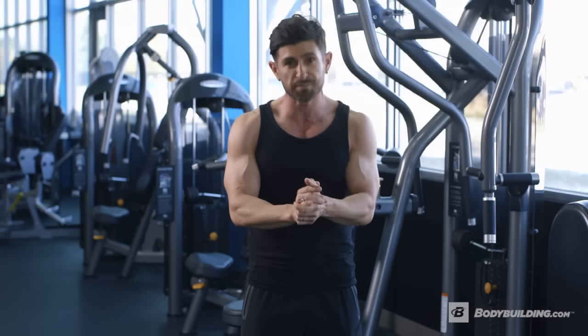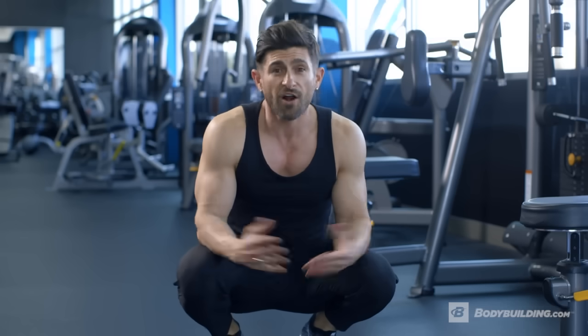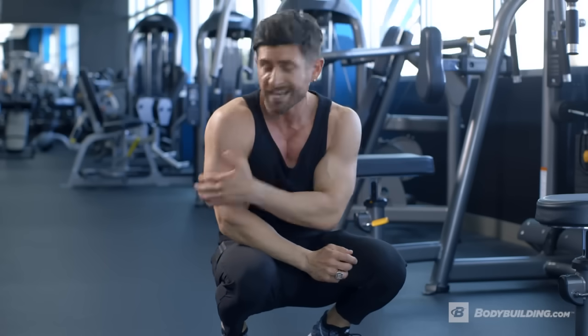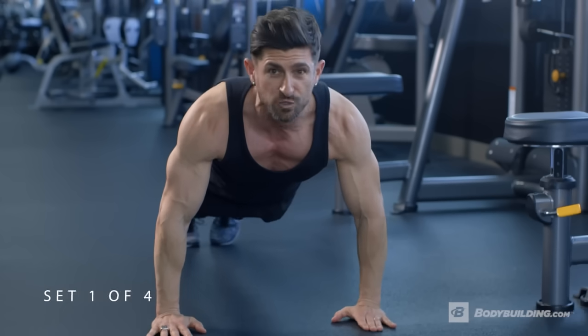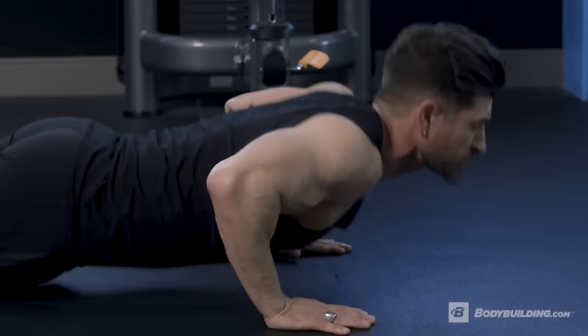It starts with push-ups. The first exercise is push-ups, one of my all-time favorite moves. The reason I love it so much — it allows your body to warm up, it works the chest, it engages the shoulders and your triceps. We're starting with four sets, 12 to 30 reps. The idea is that you're allowing your muscles to warm up.